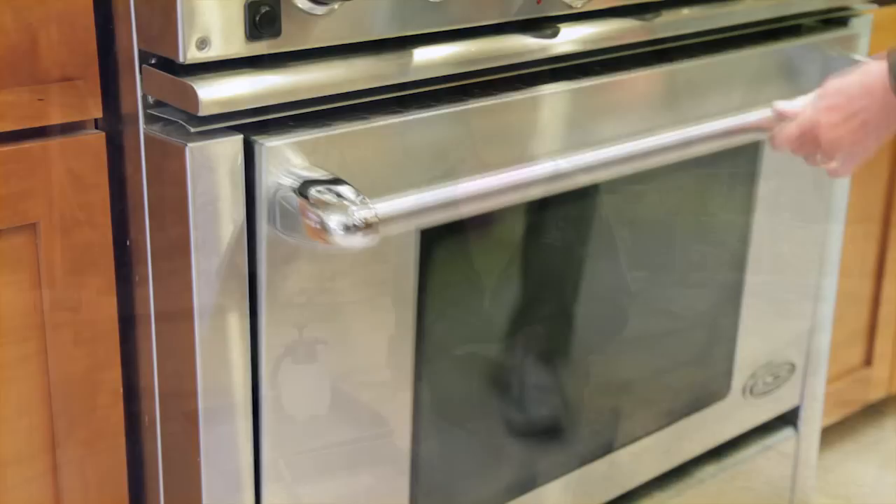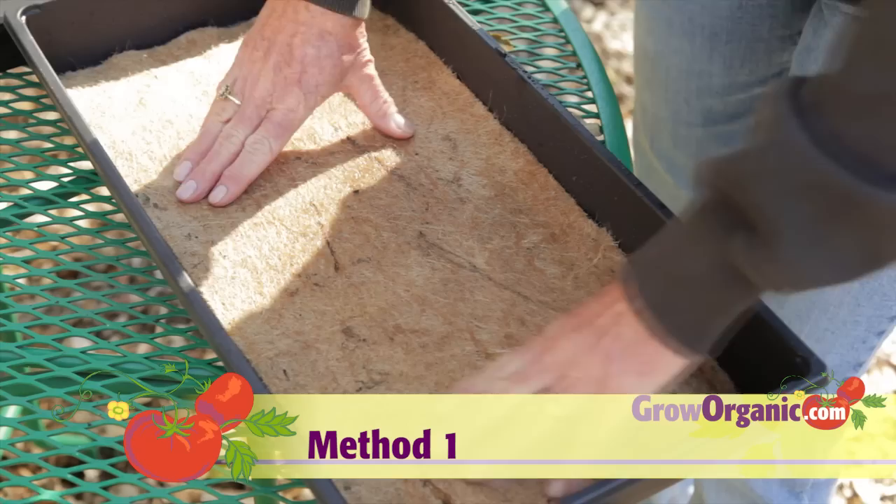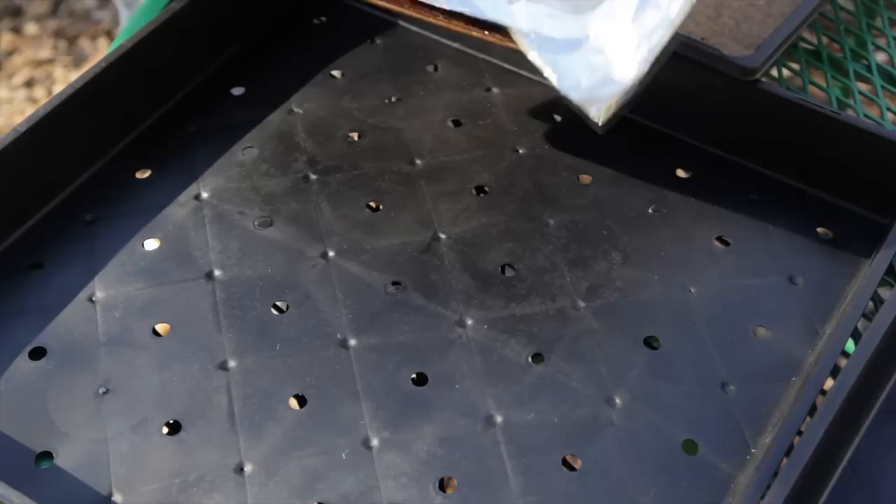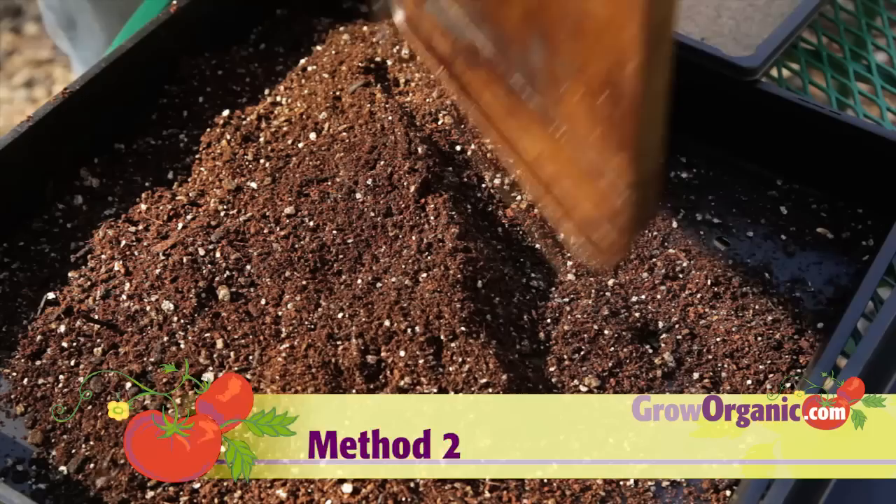It's best to seed one species per flat for even growth. There are two methods for planting microgreens. One is using a soilless potting mix, and the other is using a baby blanket, which is basically a grass mat. Either line your flat with a damp baby blanket, or add three-quarters to 1 inch of your damp soilless medium, like the Peaceful Valley Quick Root that we've sterilized.